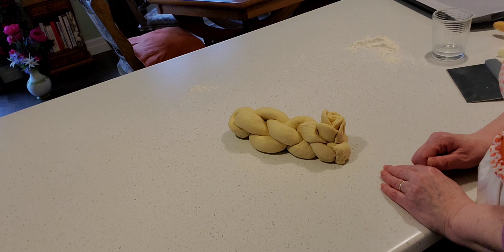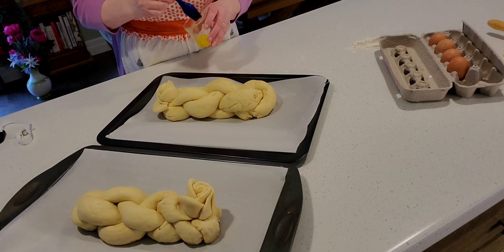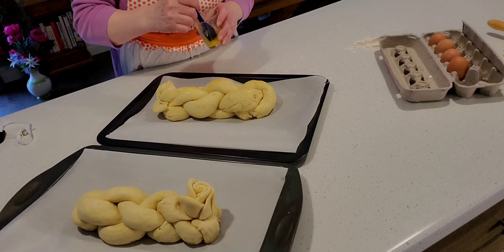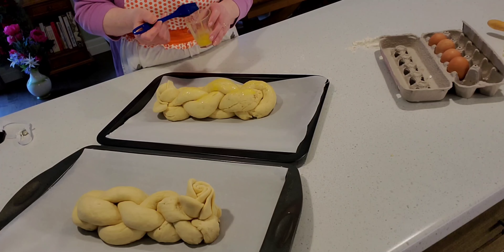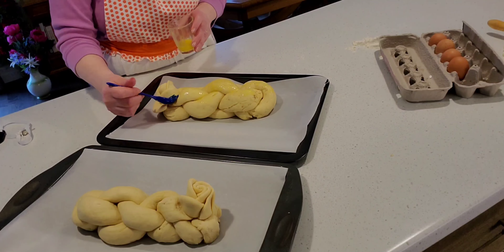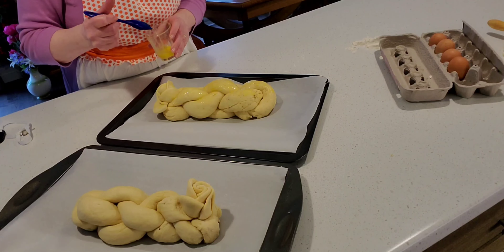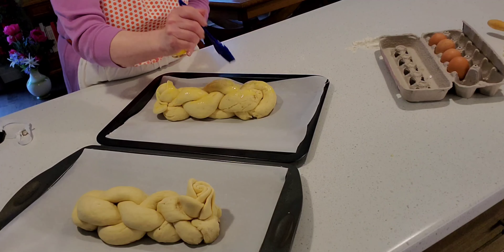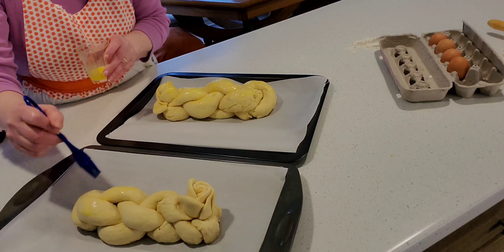Now we're going to brush some egg yolk on top. You can see the first one I braided has already risen a little. I'm going to preheat my oven to just 100 degrees and then turn it off so the bread can rise nicely inside. I'll let it sit for another hour before baking at 380 degrees, and it could take 20 to 25 minutes until the bread is done.